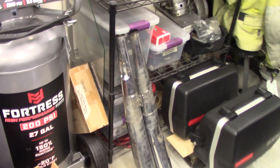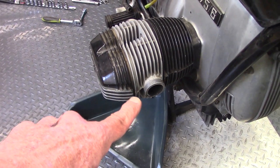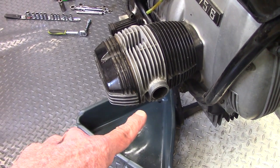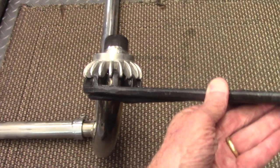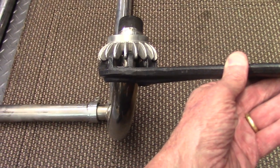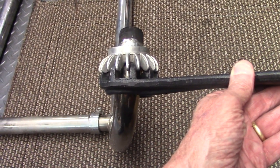The easiest way to remove the header pipe was to remove the mufflers first, then unscrew the threaded nut securing the header pipe to the head, and remove the whole header assembly as a unit. This is the BMW header nut wrench that fits on the slots on the header nuts holding the header into the head.